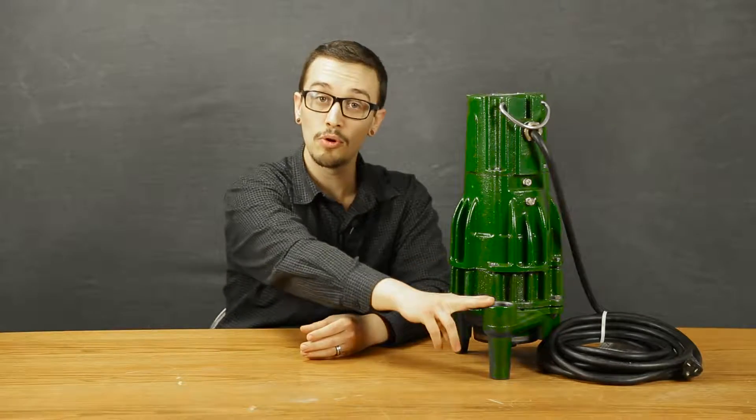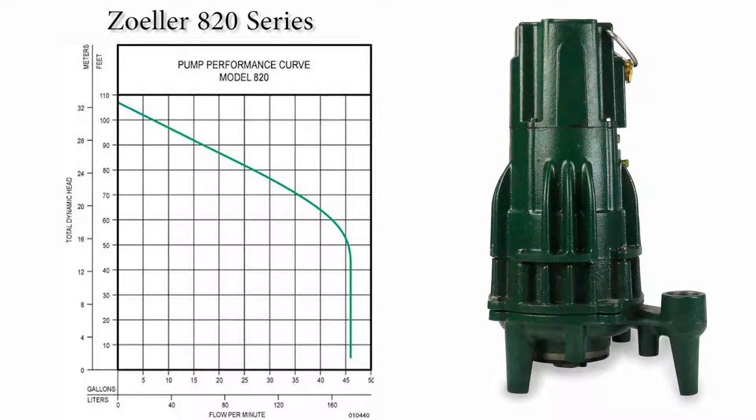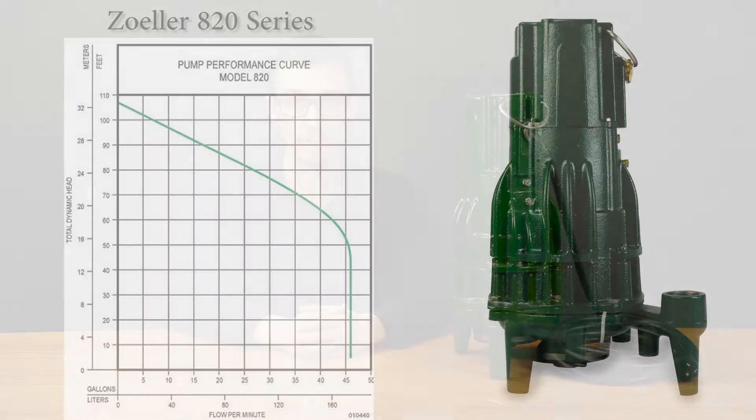These grinders are ideal for high head applications involving single-family residences and cottages. Equipped with an inch and a quarter NPT vertical discharge, this pump can handle capacities up to 46 gallons per minute and heads up to 107 feet, which is quite a bit of lift.